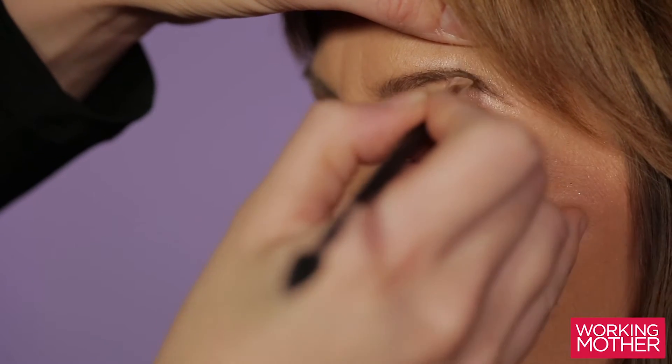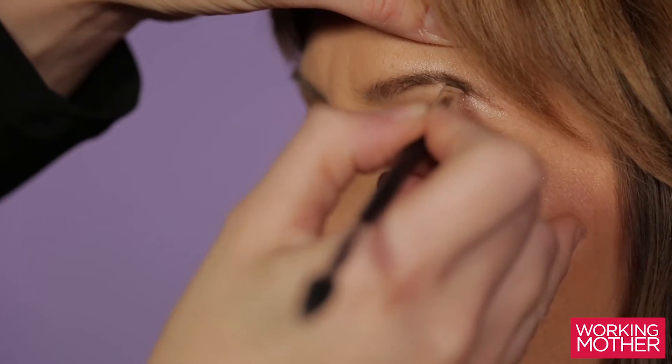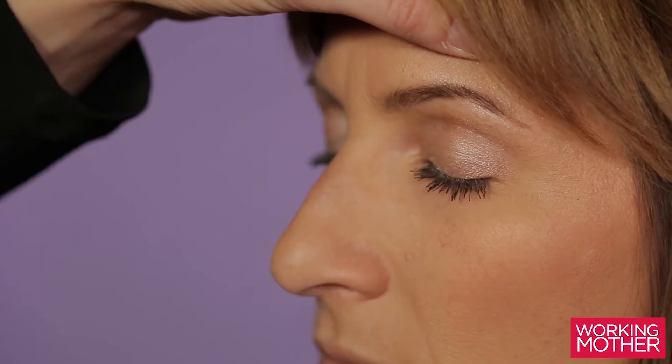The ends of our eyebrows is where they tend to be a bit more sparse, so start filling in that area first.